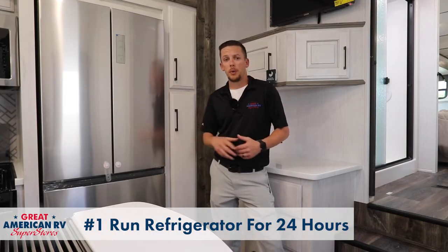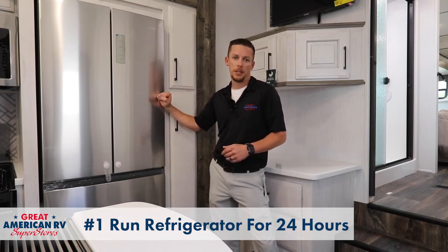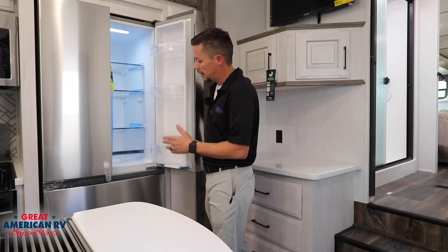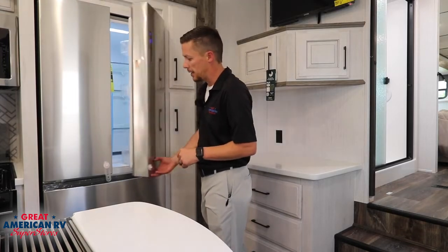A good thing to start doing as you bring your unit out from the wintertime slumber is run your appliances for at least 24 hours. This includes plugging your unit into a 30 or 50 amp service so you can turn on your refrigerators, leave it running for at least 24 hours, make sure it's cooling and getting down to temperature.